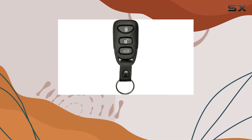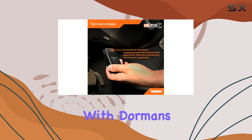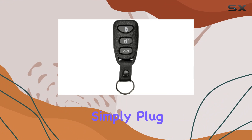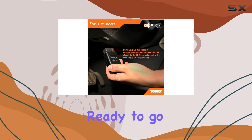What sets this remote apart is its DIY friendly programming solution. No need to schedule appointments or fork over extra cash to the dealership. With Dorman's patented programmer, setup is a breeze. Simply plug it into your OBD2 port, follow the straightforward instructions, and within minutes, your new remote is synced and ready to go.